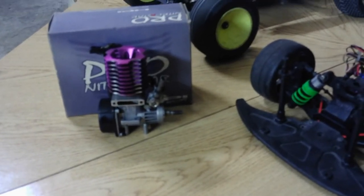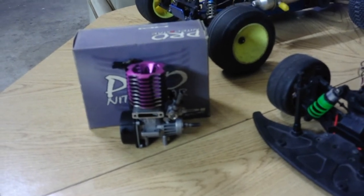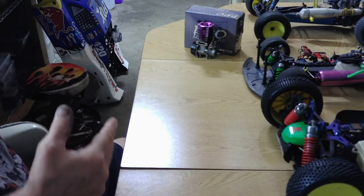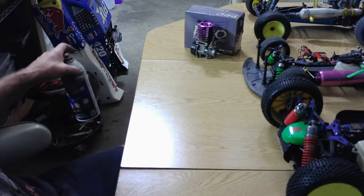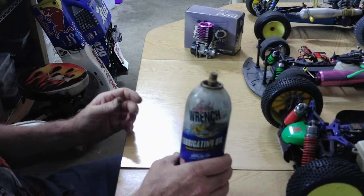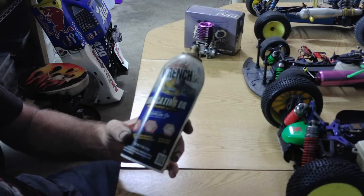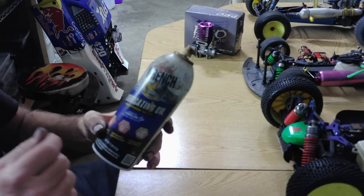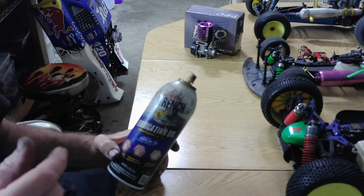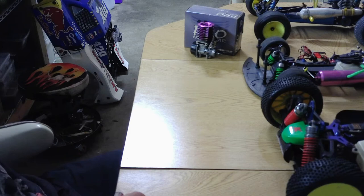I'm gonna let you guys know what I do and what I use. If you've ever had a stuck motor, the best product I have found is Liquid Wrench lubricating oil. I've had this can a while and this stuff works great - spray it, work it a little bit, take the glow plug out, spray a little bit down in the cylinder, spray some in the carburetor. It'll free up everything - just slowly work it and it'll free up.